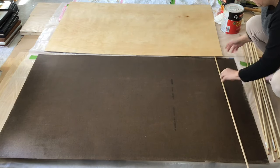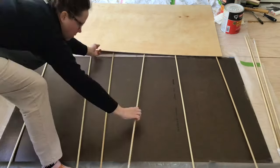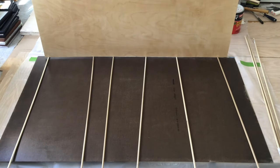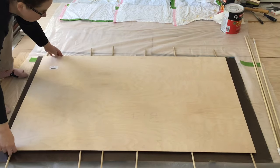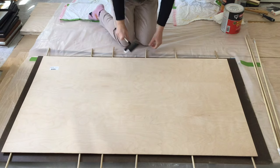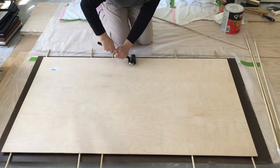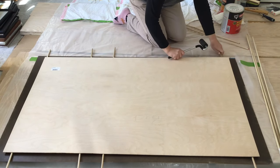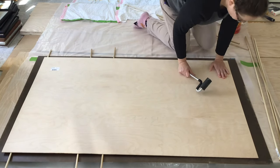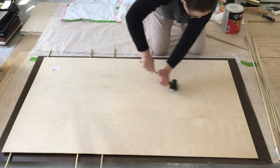Once the contact cement was dry, I placed dowels on top of the laminate and placed the plywood on top. It's very important that you do not let the laminate and plywood that have glue applied touch until you have the laminate where you want it on the plywood. You will not be able to reposition the laminate once the two glued sides have touched. Starting from the center, I removed the middle dowel and used a J-roller to apply pressure to attach the laminate sheet to the plywood, then worked my way down to the ends using the same technique.